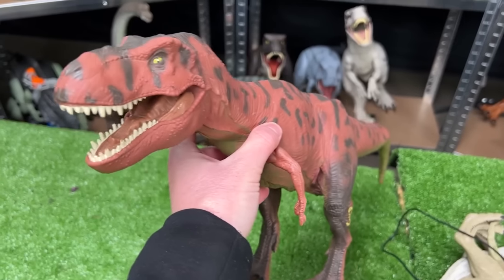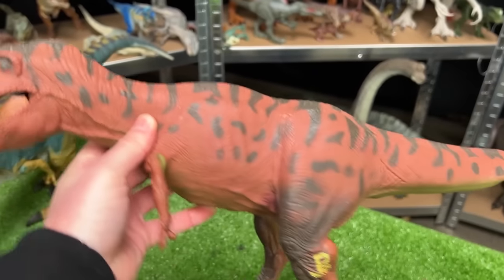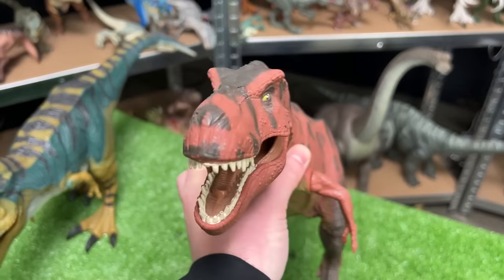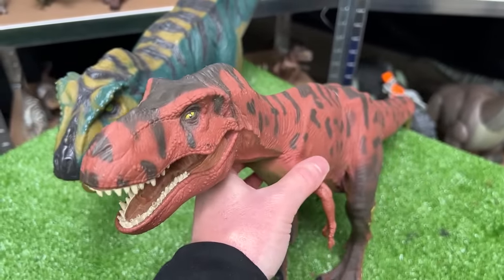The next biggest is another T-Rex figure — JP09, a clay red T-Rex with rubbery skin and a tail that you can wiggle back and forth to move its head. Let's put this down as the next biggest T-Rex.